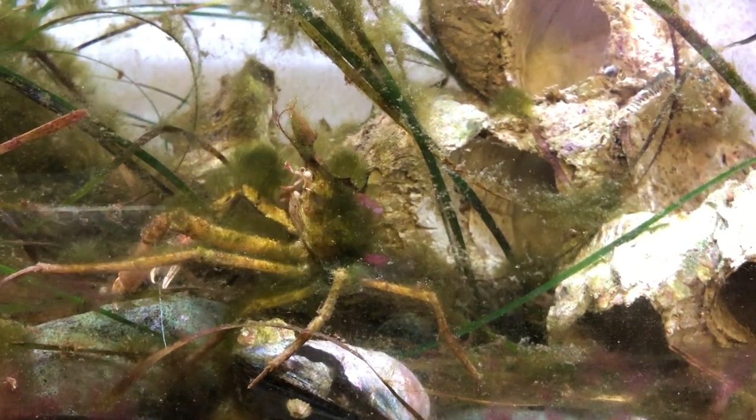Decorator Crabs are masters of camouflage. They attach pieces of algae, sponges, and even small sea anemones to their backs to hide themselves from predators.